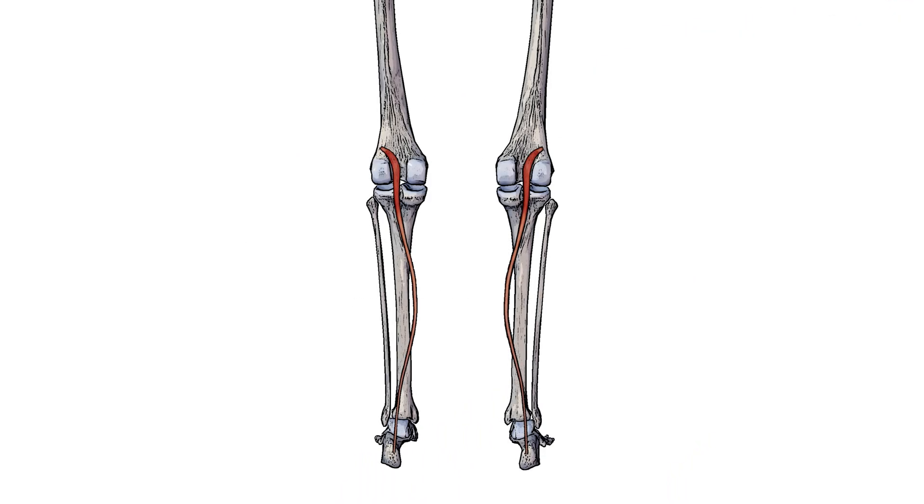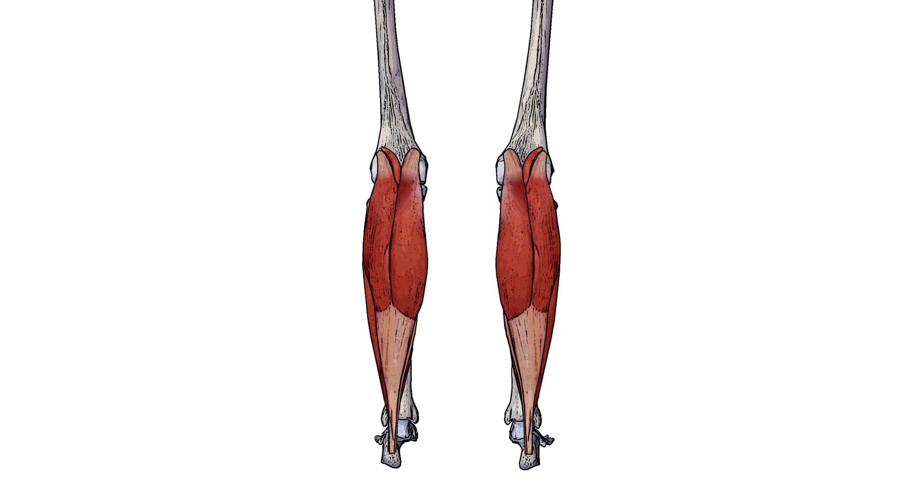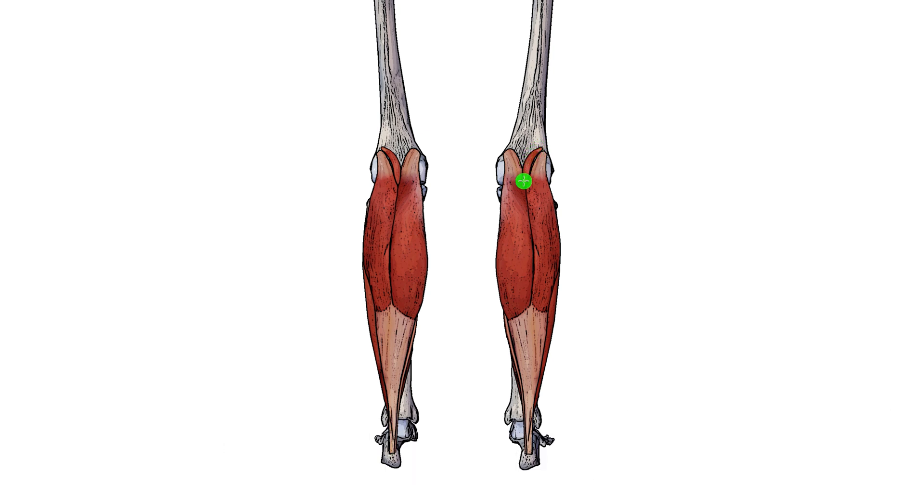Here we can see a posterior view of the legs and we can see the plantaris muscle in isolation. Deep to the plantaris we have the soleus muscle, which you can see pictured here. And now we can see the gastrocnemius muscle — the gastrocnemius is superficial to the plantaris, as you can see the plantaris here. It disappears behind the gastrocnemius and then resurfaces further down alongside that Achilles tendon.